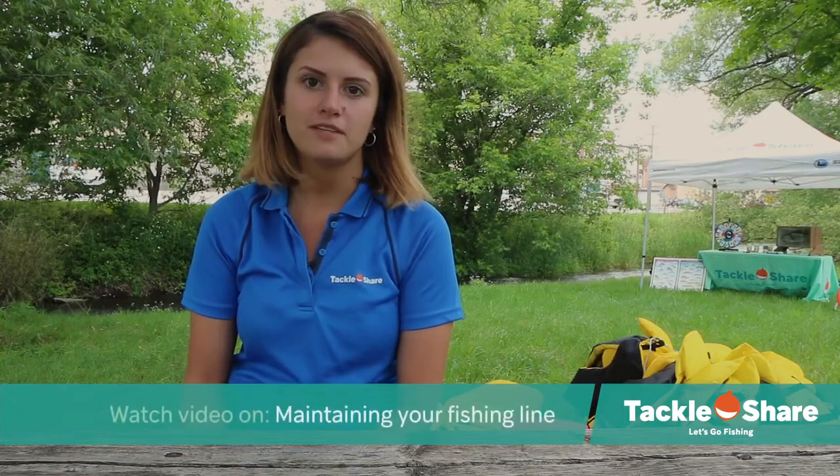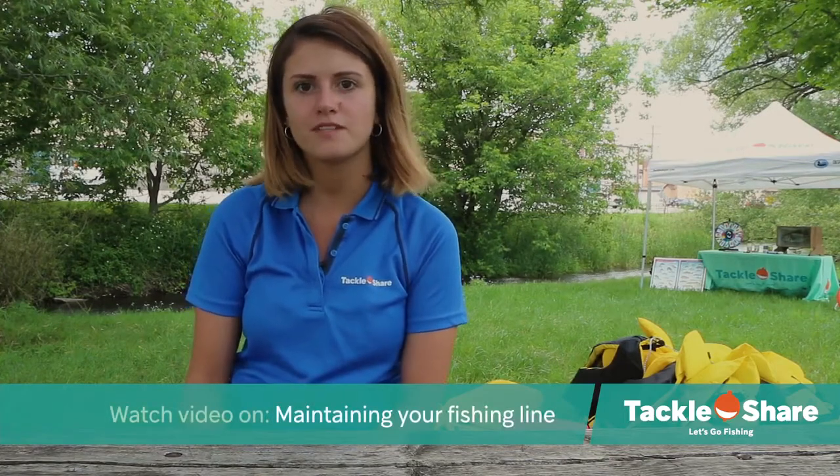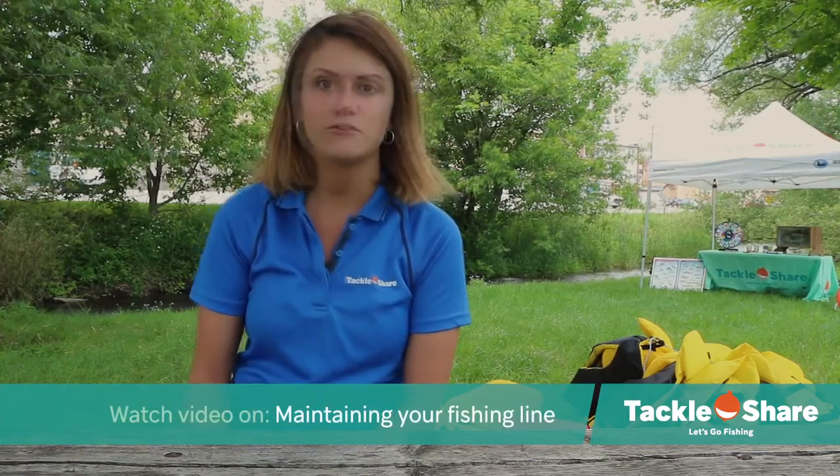Welcome back to our TackleShare video series on fishing basics. Today we are going to be talking about tying a fishing knot. If you've watched our video about how to maintain your fishing line, you know it's really important to tie a proper fishing knot so you don't end up losing your hook off your line when you have a fish on.